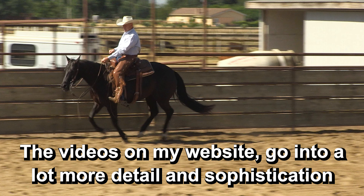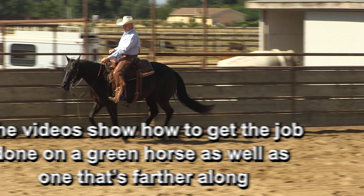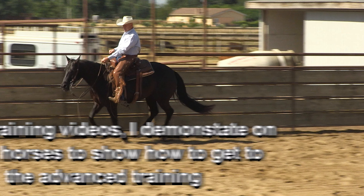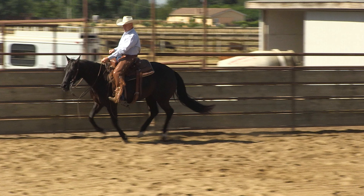In my training videos on my website, we go into a lot more detail and sophistication in the training method, and it really works good. I actually show you a couple of different training methods to get the job done. On just about all my training videos on my website, we show how to get the job done on a really green horse as well as a farther advanced horse. A lot of the videos are done on horses that aren't trained very well — they're green. I did that on purpose because most people don't have a really polished, trained horse. They need to see how to get there, so that's why I made a big deal out of showing how to get everything done on a green horse and then advance to the advanced stuff.